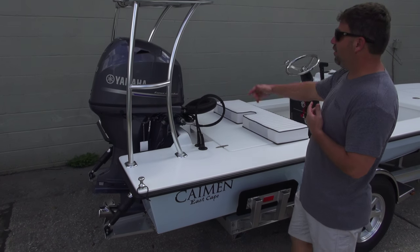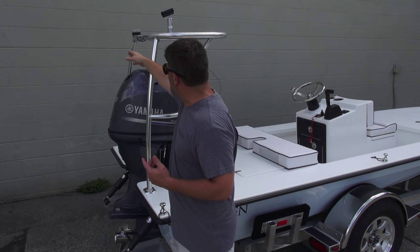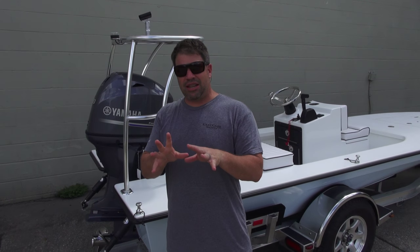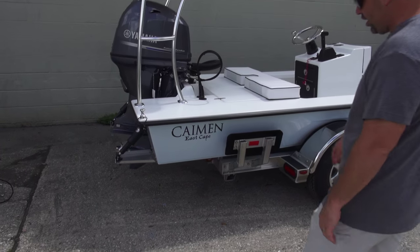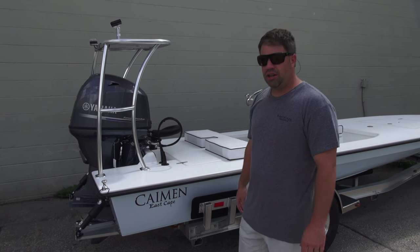Three-door glove box, removable V-Marine. He wanted his all-around light right there in the center. Just a clean, simple, sexy Cayman. He did the old throwback reverse style decal on it with the black rubber, so you got the blue and the white going on it.